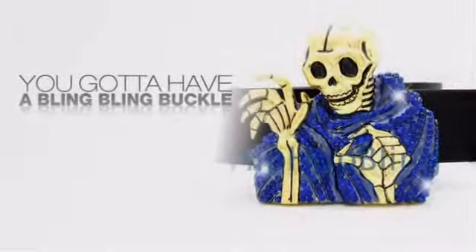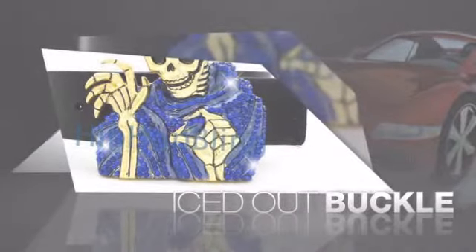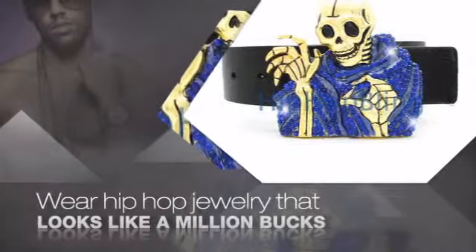Want to look like a real baller? Then get yourself an icy buckle. Get the look and the feel of a real diamond buckle and look like a big time baller. Buy quality hip-hop jewelry at prices that'll surprise you.